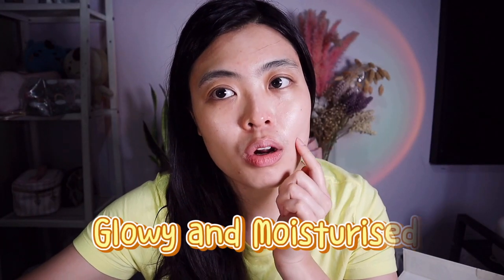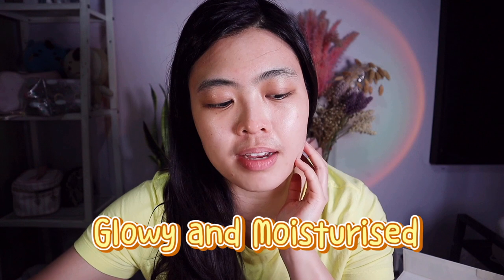That's it! You can see my skin is more glowy and moisturized. It's glowing and feels wonderful. See you guys!